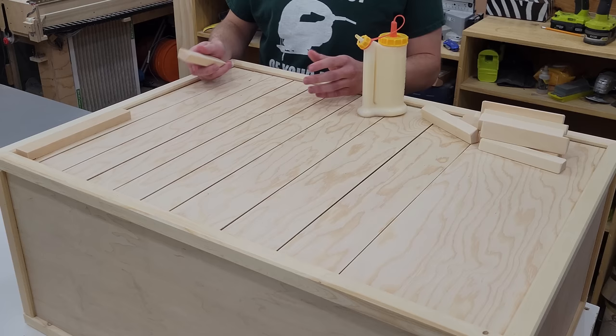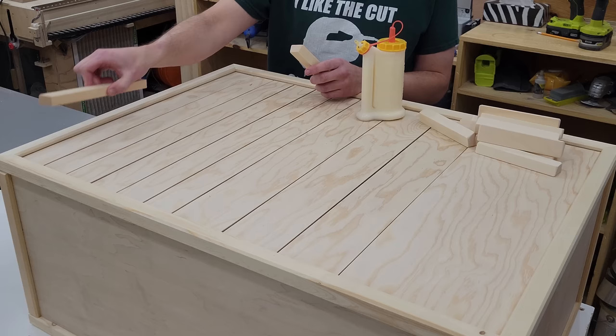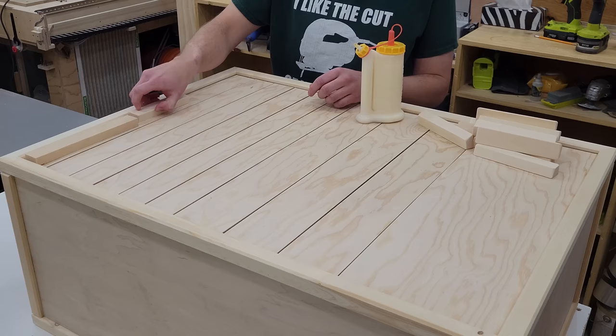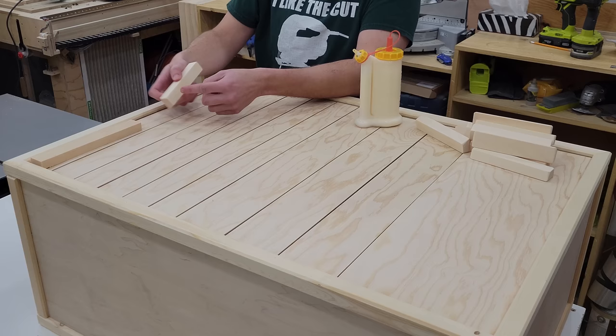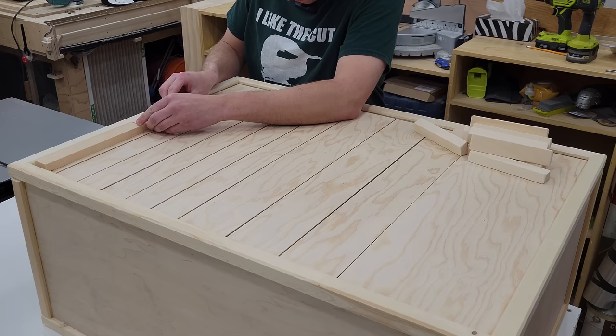Now mounting the drawer handles — I want them centered vertically and horizontally on the drawers. I've got a spacer that helps me exactly center in one direction, and I've marked out with pencil marks along the bottom side of the handle where I need to line things up. To attach these I'm going to put a little strip of glue on the back and keep everything in place with some pin nails while the glue dries.